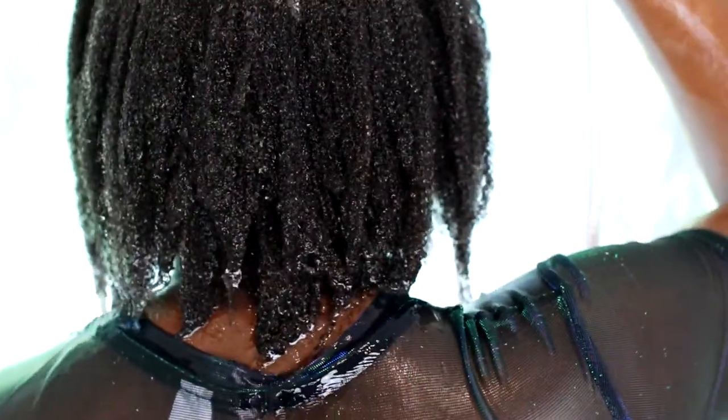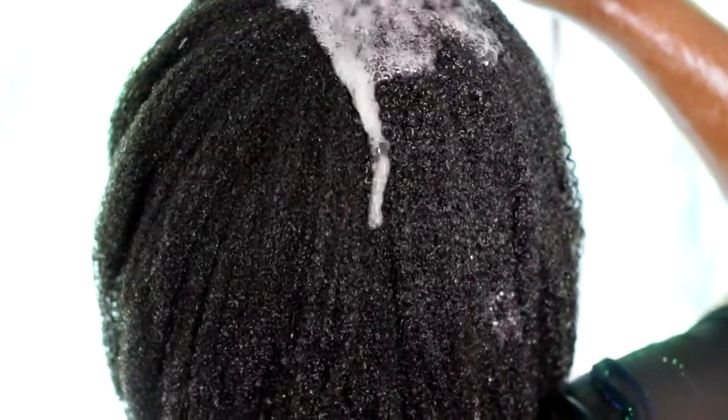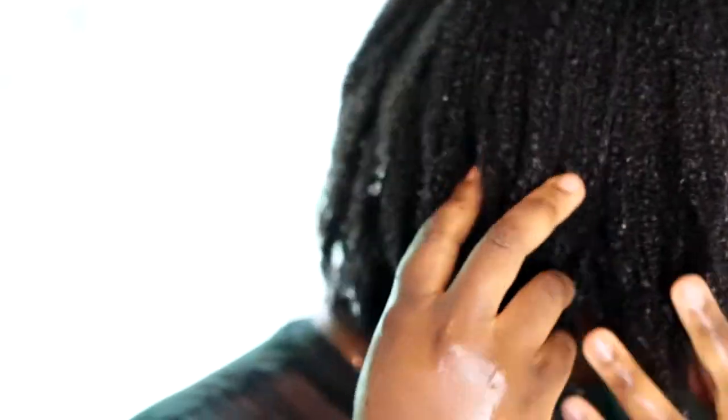My hair is low porosity and it takes quite some time to get my hair wet. It's getting better now, but usually products just sit on my hair having a good time chilling around. But you can see my hair is getting wet and the coils are getting elongated.